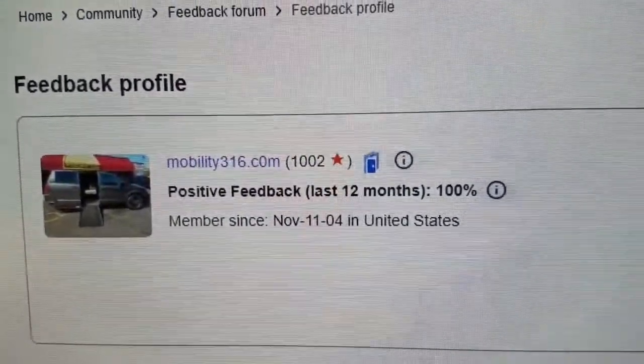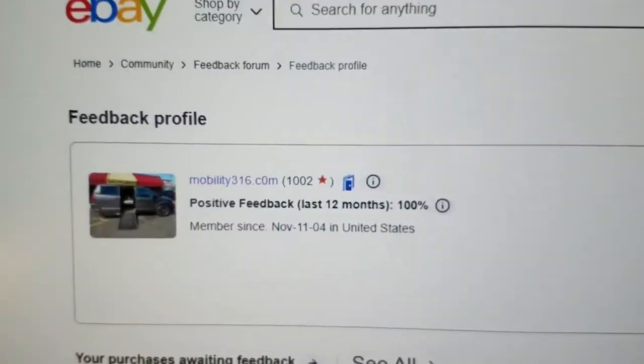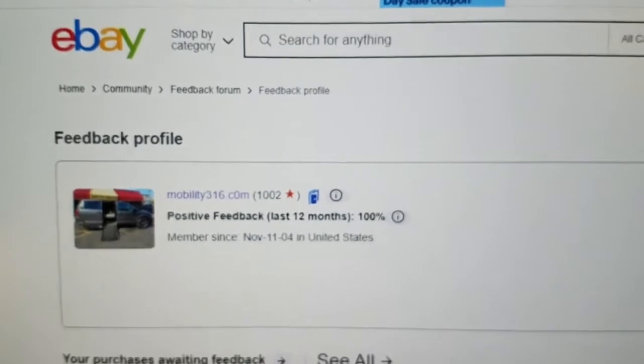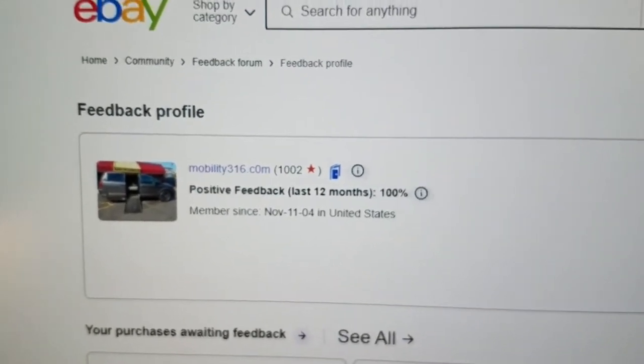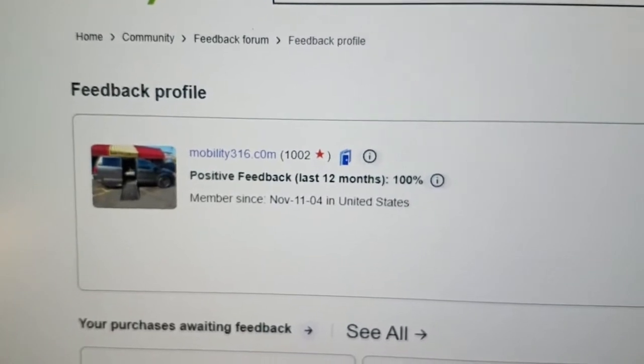Also, as far as our reputation, you can look us up on eBay — one thousand and two transactions, 100% positive feedback. That's 1,002 people who said we did them right, zero people who said we did them wrong. We have the best reputation in the country when it comes to mobility vehicles.